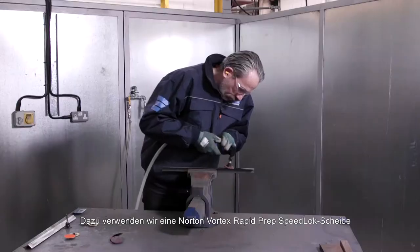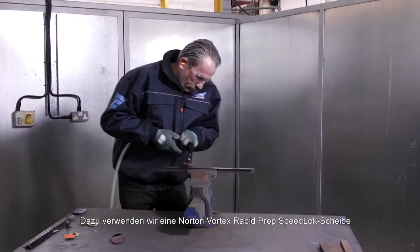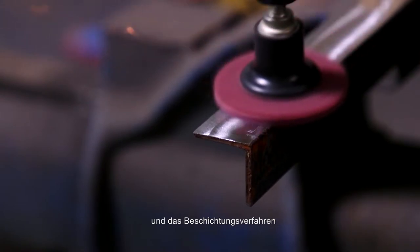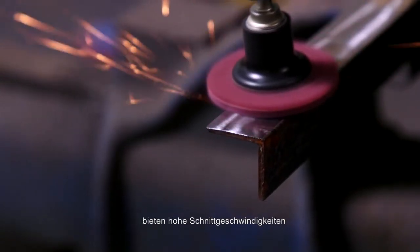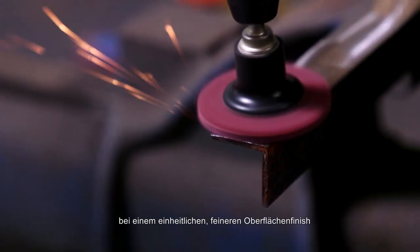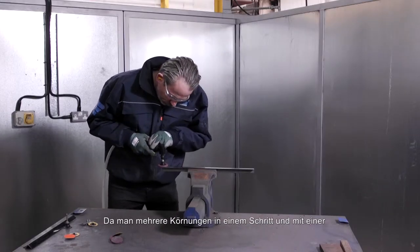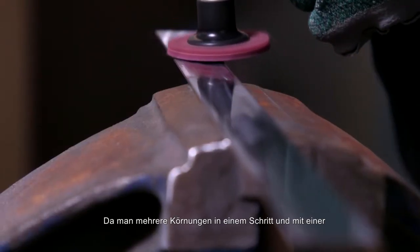For this, we're using a Norton Vortex Rapid Prep Speed Lock disc in medium grade. Our Vortex Aluminium Oxide abrasive grain and coating method deliver high cutting speeds with consistent finish of finer grades to reduce process time by up to 50%, as you can combine multiple grit sequences into one step.